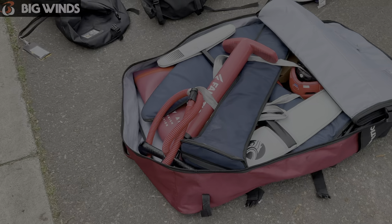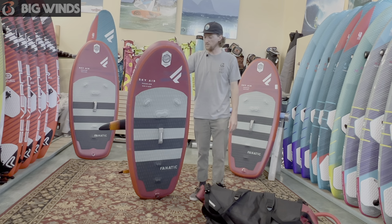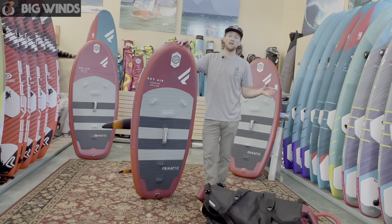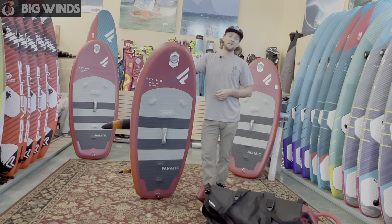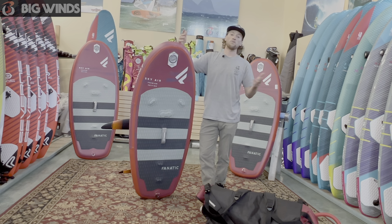So yeah, that's the Fanatic board. If you guys have any questions about it and want to learn a little bit more technical about it, give a shout out to Big Wins. I really think this is like the ultimate family board — it's perfect, it's bomber, it's easy on the body, it's got plenty of float for its size, and you can travel with it wherever you're going.